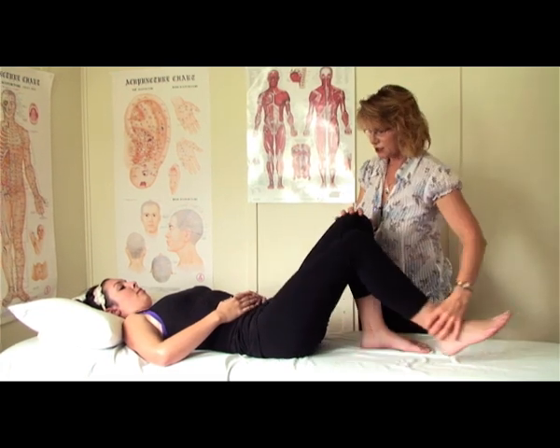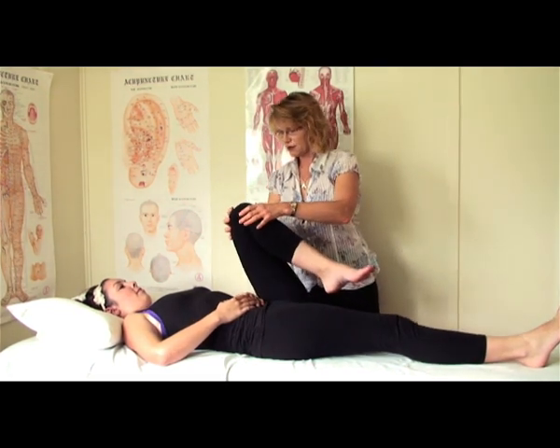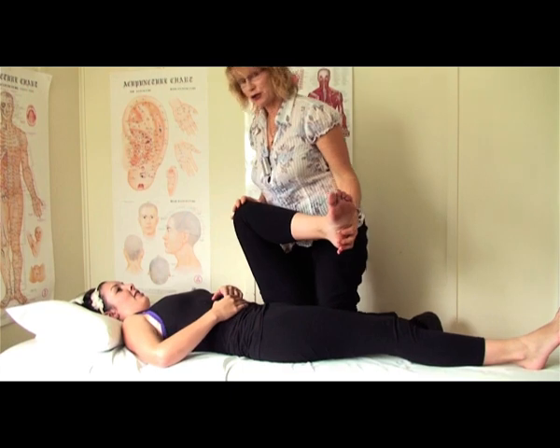We'll pop this leg down, slide that one down. We just gently move the one leg up to here and we're going to stretch. I'm going to climb on the bed here just to show you how.